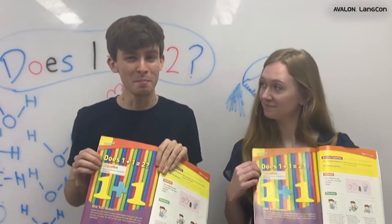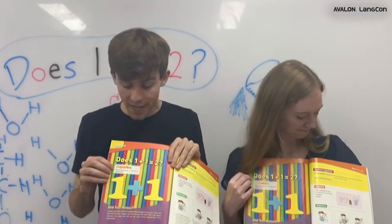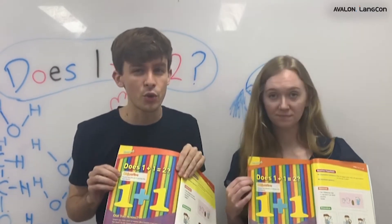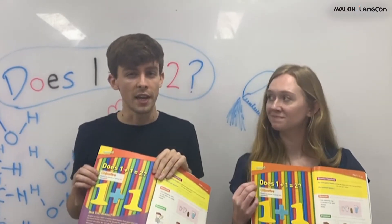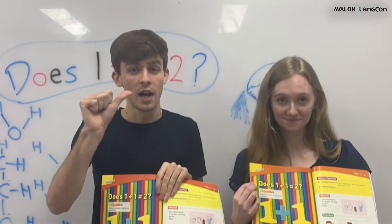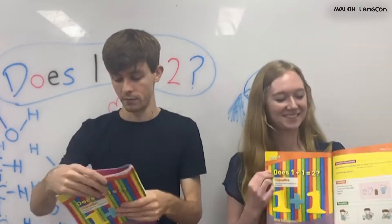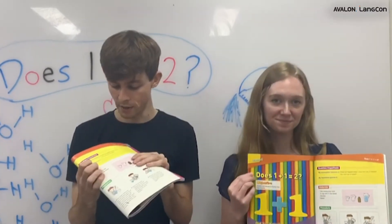In math, yes, but in science, not always. Let's look at our objective: predict the effects of mixing two ingredients. The ingredients we're mixing today are alcohol and water. Let's look at our question: what will happen when I pour one cup of alcohol into one cup of water?